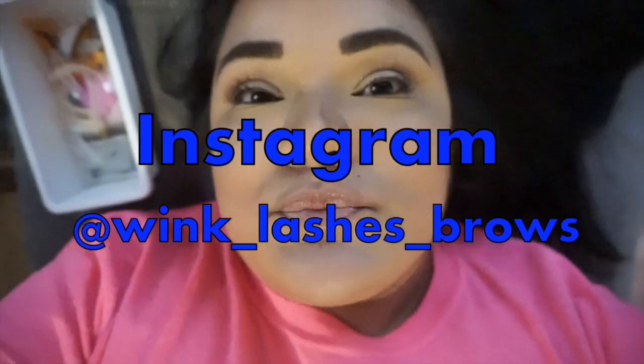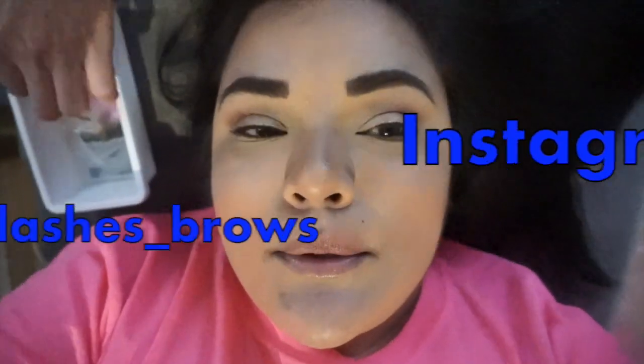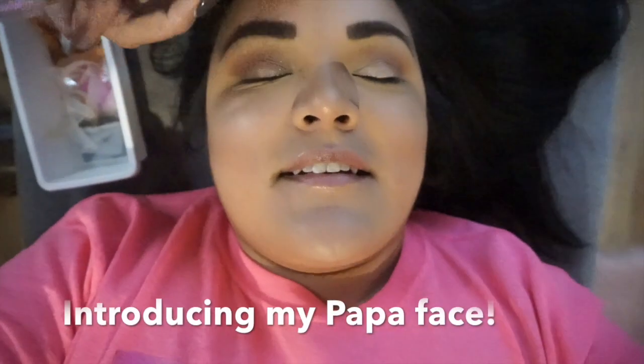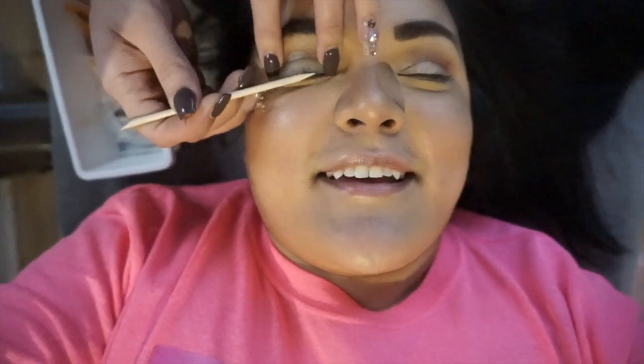The only way it'll mess up your lashes is if they leave you over-processed for too long, which we're not gonna do. Okay, I just want to measure your lashes to see what size rod you need. This is gonna be the worst video ever — I look like a potato.